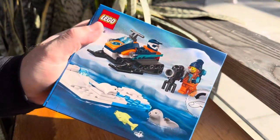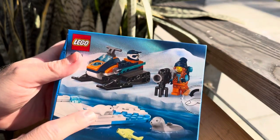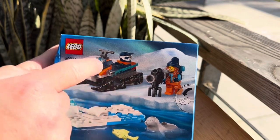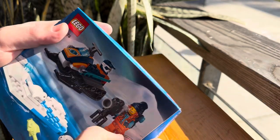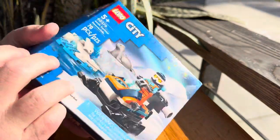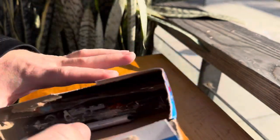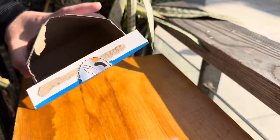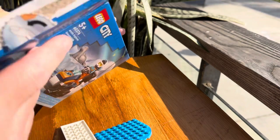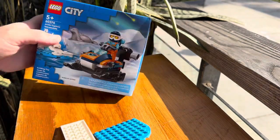Just looking at the back here — we've got a white seal, a gray seal, a fish, and it looks like a camera crew as well. As a reminder, I don't do any research on these before I build them. Obviously, like everybody, I look at the picture on the front, but I have not looked at the instructions, the sticker sheet — nothing. So I'm seeing this for the first time just like you are.